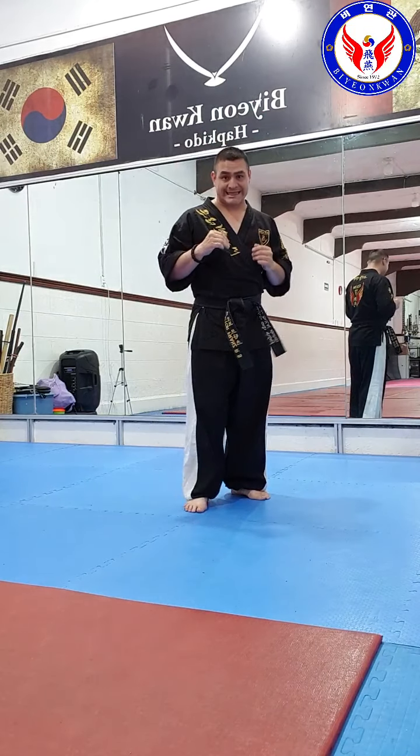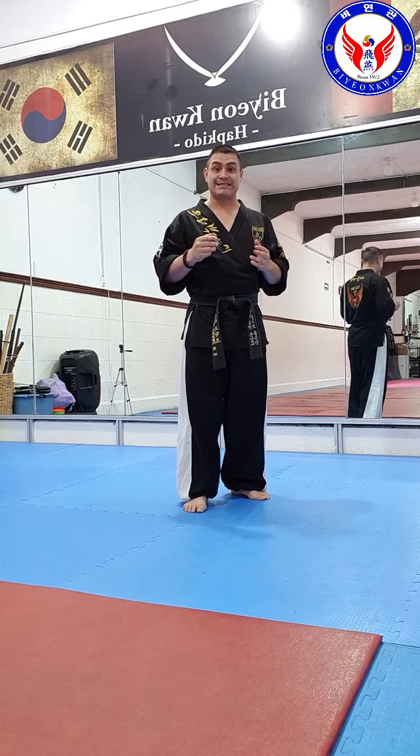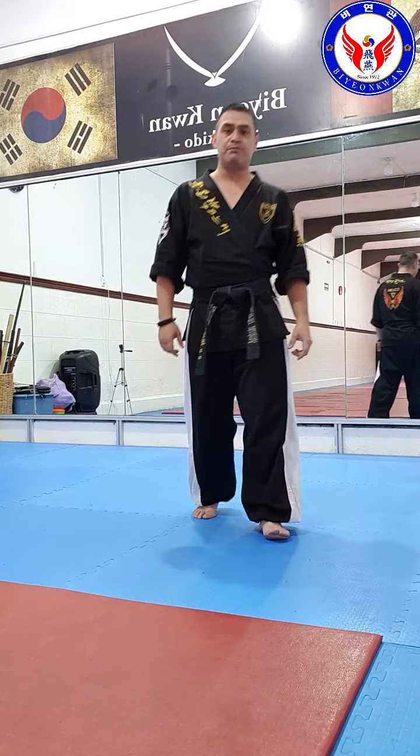When you practice kicks for combat or sparring, and when you practice kicks for hyungs, they are a little bit different. When you practice for sparring, you want power, you want speed, and the kick can be less aesthetic. But when you do it for hyungs, you must focus on the static way of kicking — how to make it plastic.